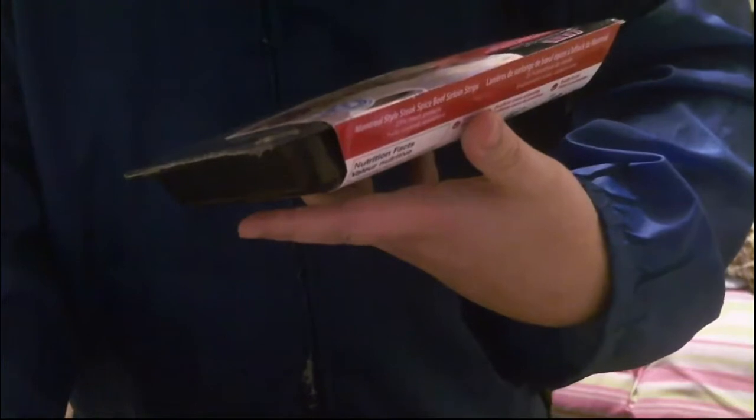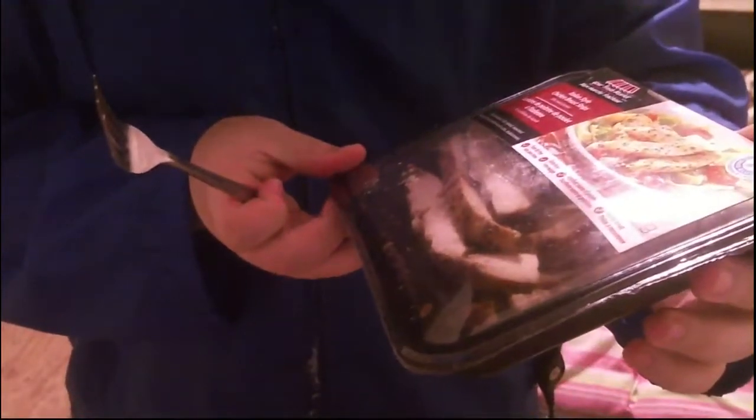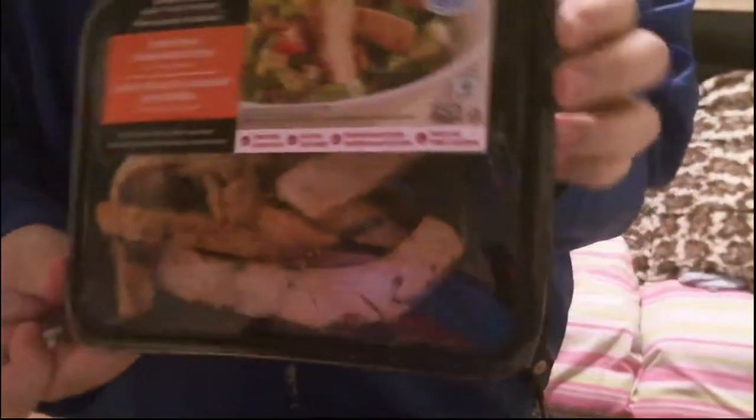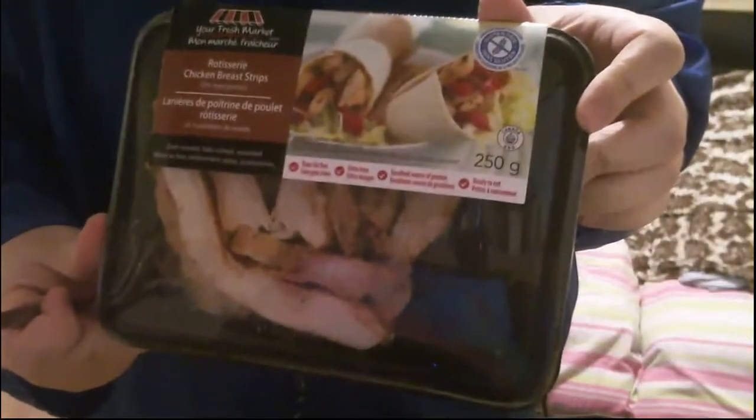So I got four different ones here. This one is Montreal style steak spice beef sirloin strips, 175 grams — you can tell when you look under there it's not much. This package is 250 grams and it's Italian style chicken breast strips, so there's a lot more. This one here is Buffalo style chicken breast strips, 250 grams. And this one is 250 grams of roast style chicken breast strips.